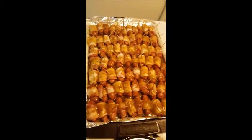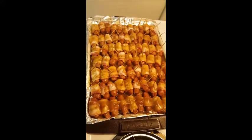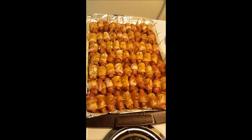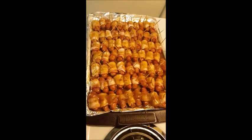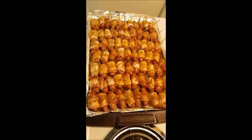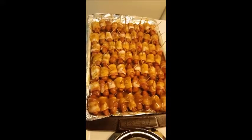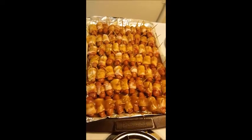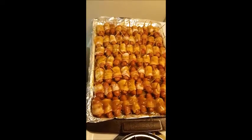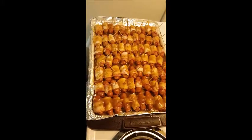Okay guys, this is our finished prep. These are going to go in the oven at 375 degrees. Once again, I will link the recipe down below. Make sure you give this video a thumbs up, and if you're not already subscribed you can do that also. I'll see you guys in another video, bye!